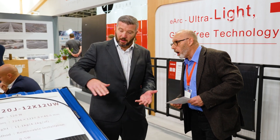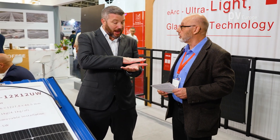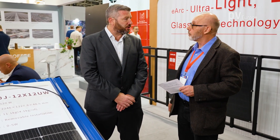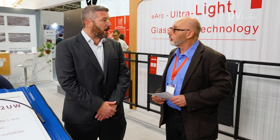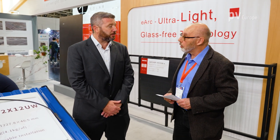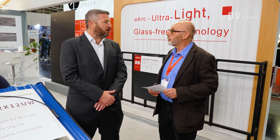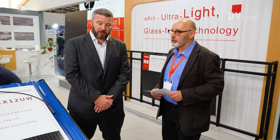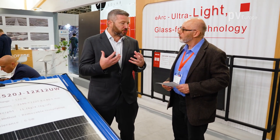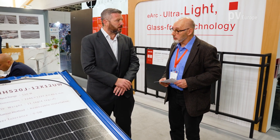Where is this composite in the module — is it on the back sheet or on the front sheet? It's a lamination layer. Our cells are encapsulated in our proprietary composite material. The composite material may be new in a solar application, but it's been used for many decades in the automotive and aerospace industries. The lighter your vehicle is, the more energy efficient it is, so we've taken those learnings and brought them to the solar industry — the same strength and durability of glass without any of the weight.